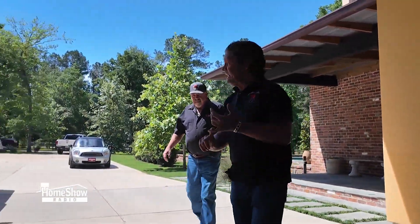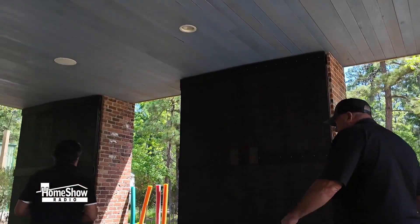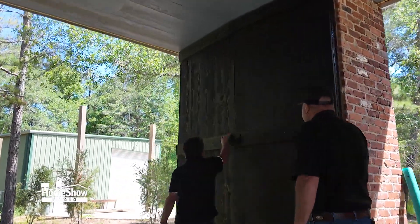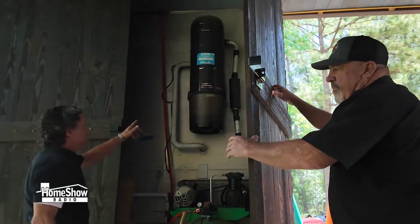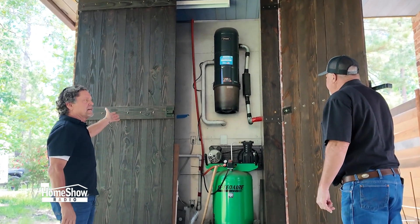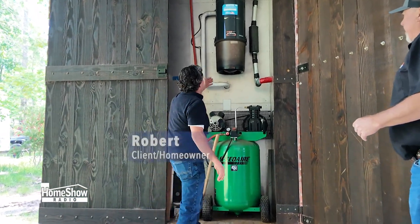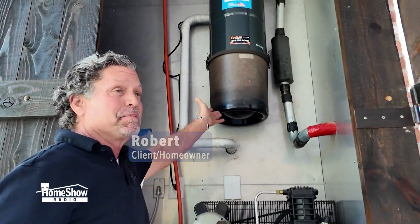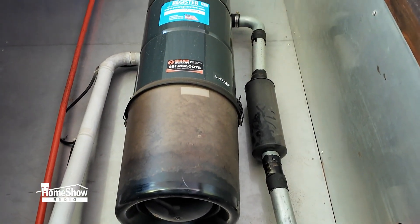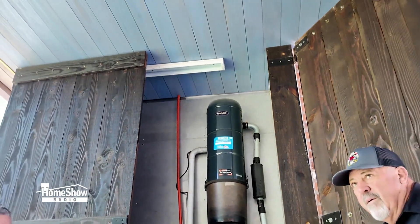If you have somebody with allergies, or you just don't like dust or dust mites, or you're germaphobic — all of the dust and particles that you vacuum end up outside in this outside closet. You need to empty this canister probably once every couple of months, and that's just about it. Take that out, put it in your outside garbage can — nothing's inside.